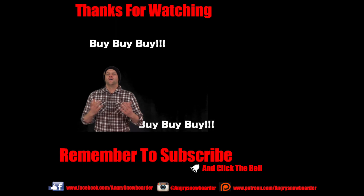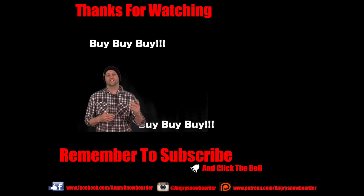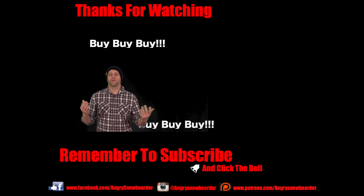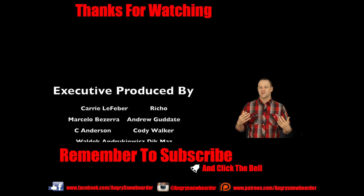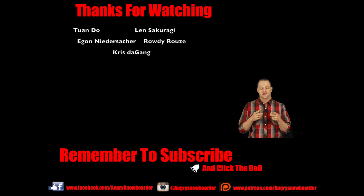Now that you've decided what snowboard you're going to get, decide where you're going to buy it. If you're shopping local, awesome — slap your local shop a high five. But for those buying online, shop from one of the links down below so you support us and get a deal on your snowboard. Don't forget to subscribe to our channel and smash that bell so you get notifications. I'll see you guys in another video.